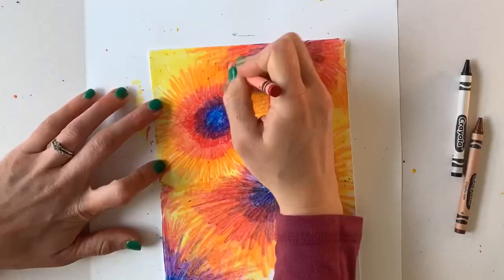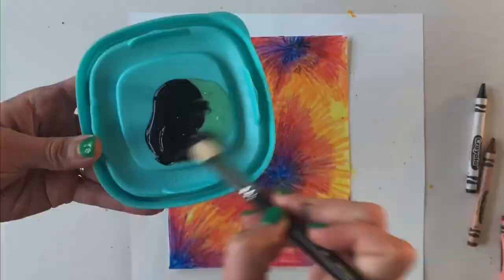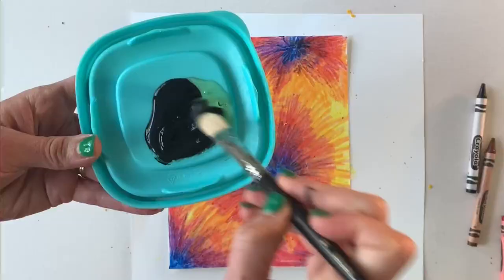Once you've filled your whole page, you're going to mix equal parts black acrylic paint and dish soap. You can also use black tempera paint or any of the craft paints that you can find at a store.